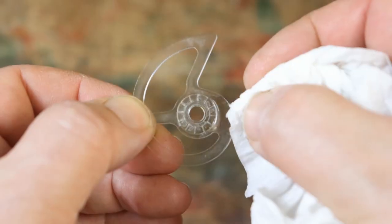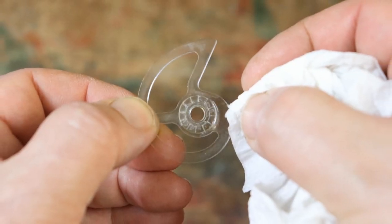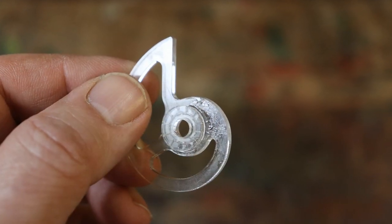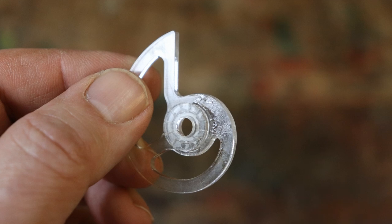Wipe off any excess glue with a tissue. It doesn't matter if excess glue is seen, as this side faces the back of the clock.